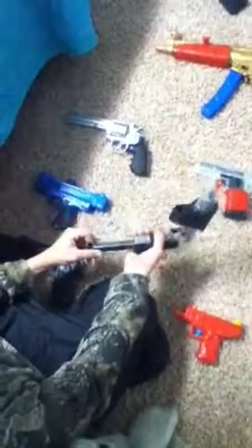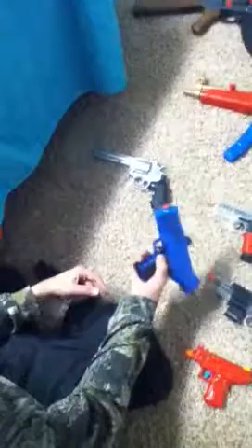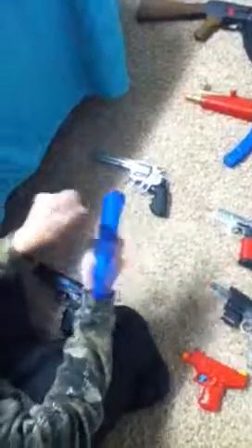Third gun, we have a Colt 1911 spring pistol, clear version, 15-round clip. It has a rail system. This has 25 FPS, this has 210, this has 210, this has 250. It had a longer clip — went out to here, held 20 rounds. You push this button right here to let it out. It's a spring. Used to shoot good, now it doesn't.